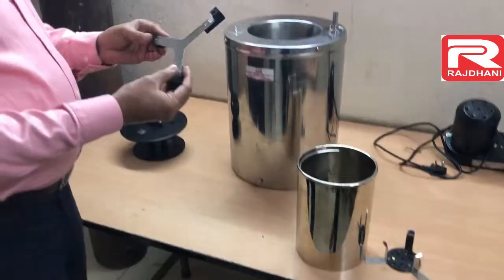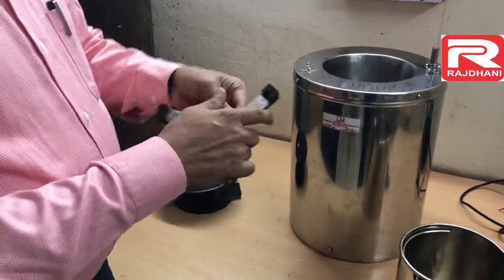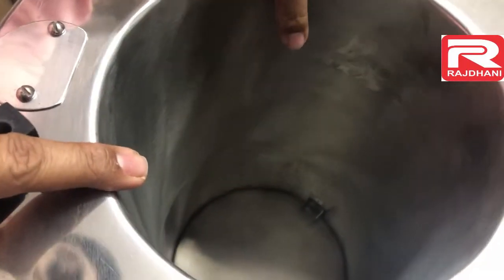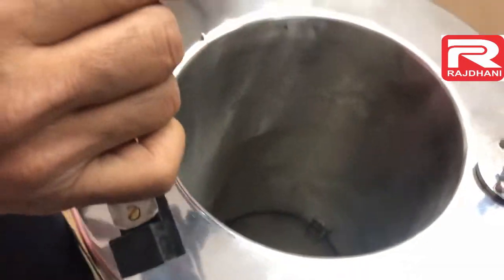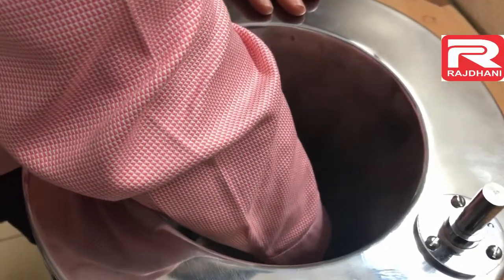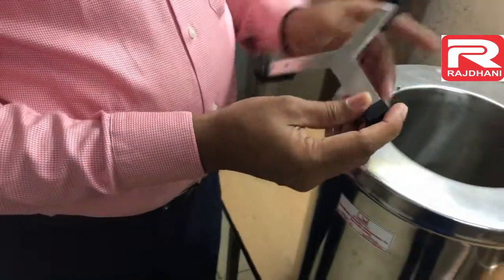Now to start, first of all we have to fit this part. You can see here one sticker — it is written 'one.' Inside there is also one sticker, and there is one welded strip here. So we have to keep this leg of the calorimeter vessel support inside that welded strip. The welded strip is in the form of a C. By fixing this leg inside that welded strip, this will remain fixed and not move.